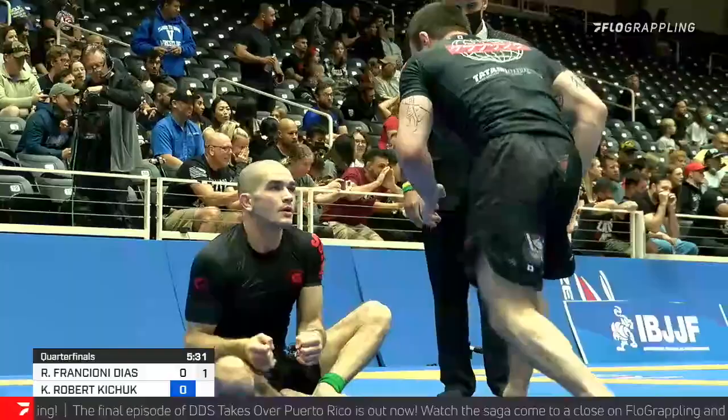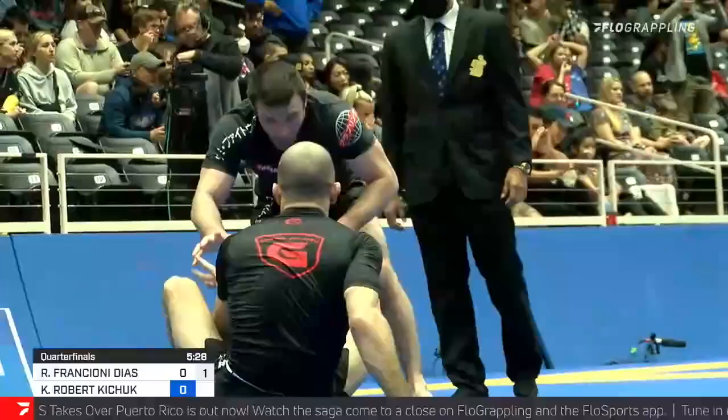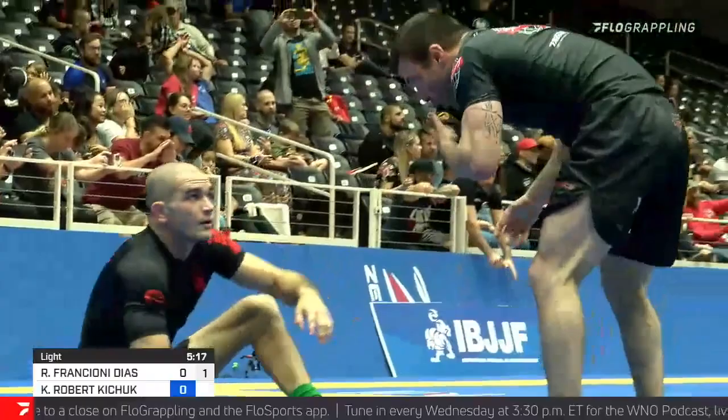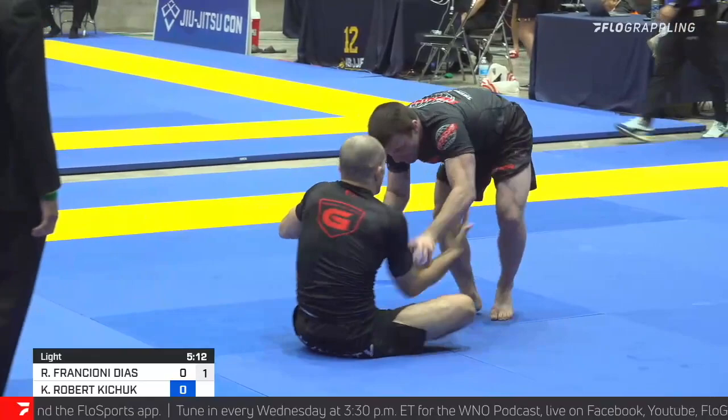It's a bit of a stalemate so far in this match. He definitely prefers the long range passing — you can tell. Frankioni looking for that jumping knee slide pass there. He's mixing it up — we saw him trying to pressure in. It makes no sense to keep doing the same thing that isn't working, so I like that he's working for some longer range passing as well. That is how he received the advantage there.